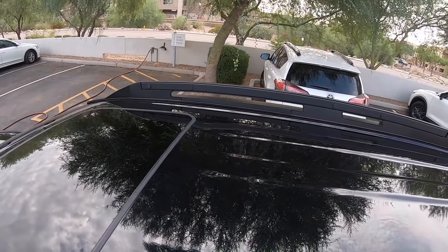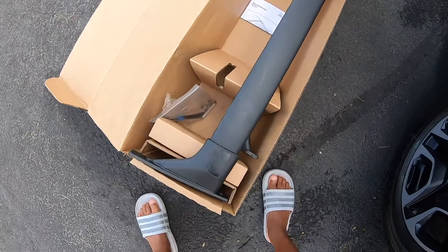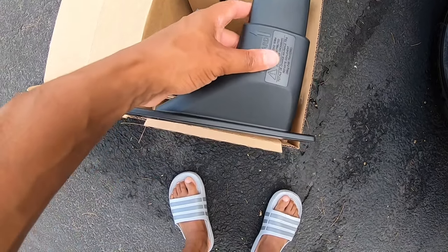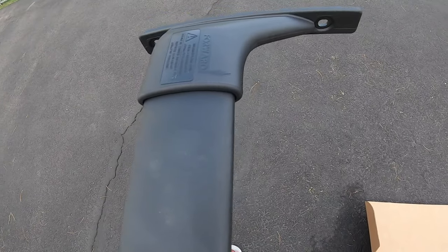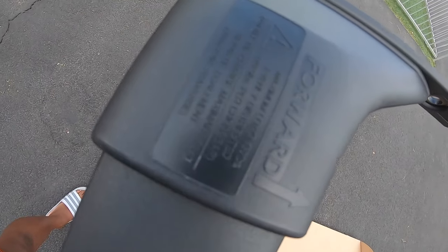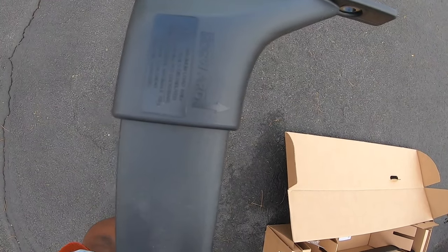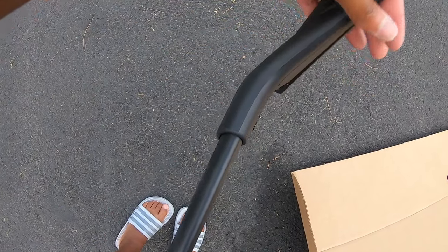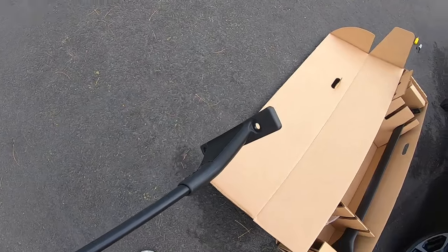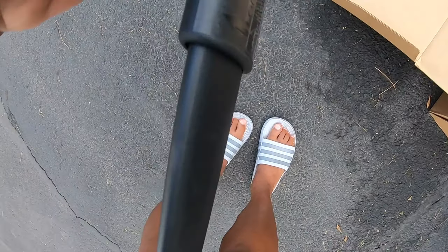It looks like it's going to be a pretty easy job, so let's get to it. One more thing before we get started — when you take these out of the box, you've got two sides and there are arrows pointing forward, which basically tell you that these need to be facing that direction. That makes it extremely easy. I was a little concerned at first because on one side the piece is solid.